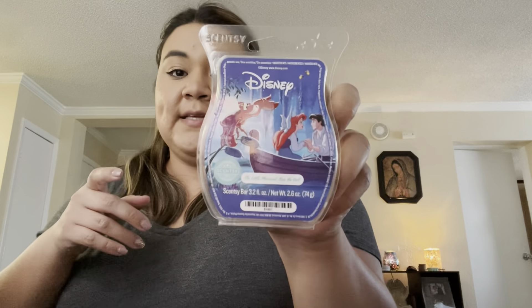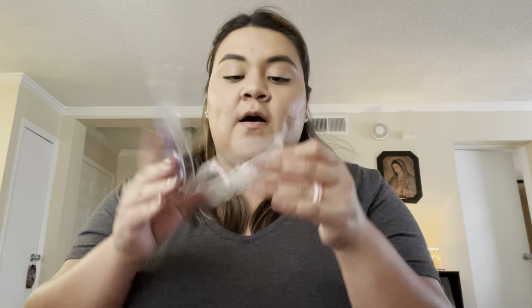The Little Mermaid — Kiss the Girl. I really like the scent. It's really nice, it's fruity, I really like it. And I love The Little Mermaid and the packaging — it's so cute.